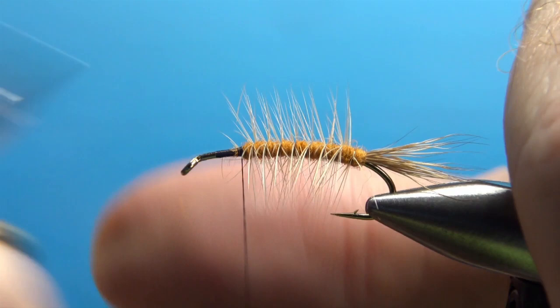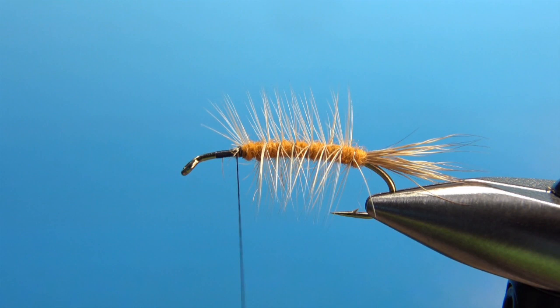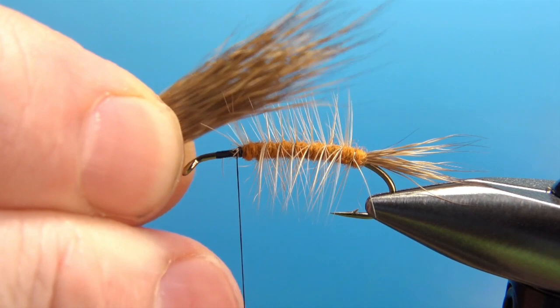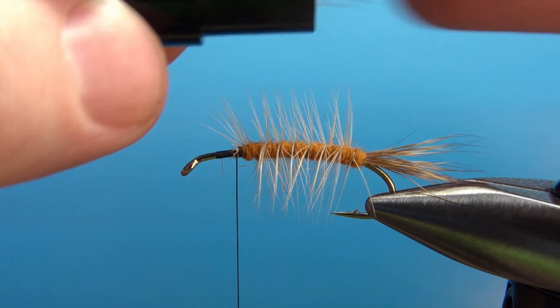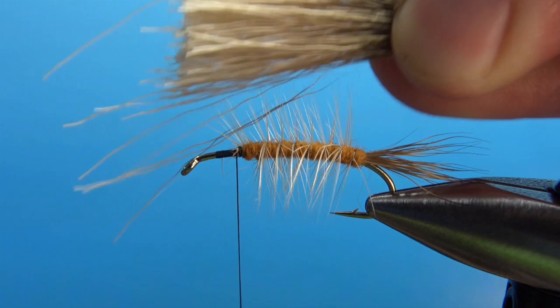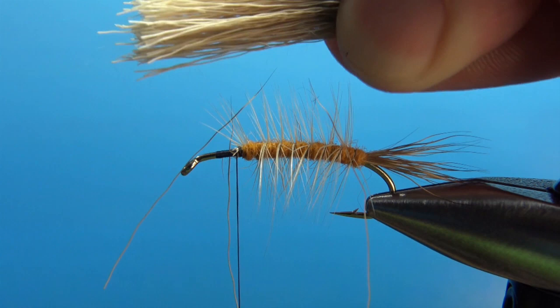Now for the wing — same deer hair as we used for the tail. Take a good bit bigger clump here, probably one and a half times what you think you're going to need, because when we thin it out we'll thin it by maybe 50% or so. I've got a big stack about like that to put in my stacker. Just as we did with the tail, pull it out gently. You've got your tips lined up pretty well right here. I'm going to grab them by the tips and thin this out by pulling, which is going to pull a lot of the short hairs out. I might have to do that a couple of times. I think that's going to be thick enough.